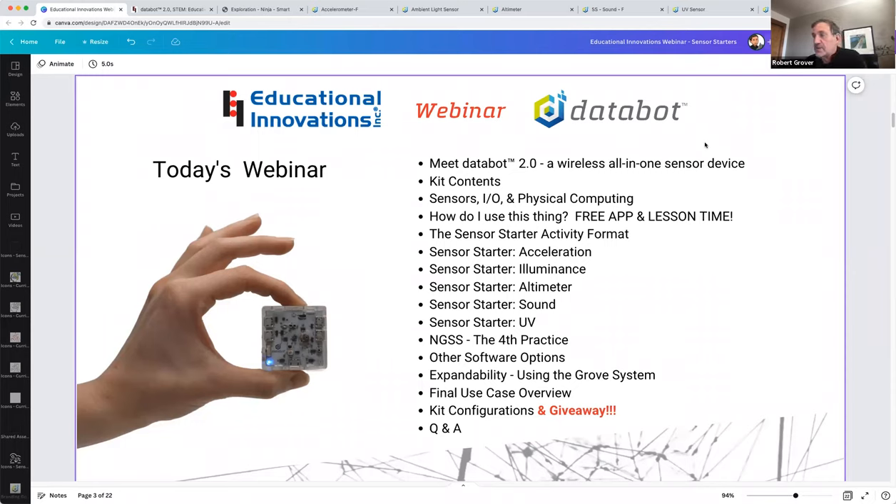DataBot is also a STEM tool beyond science — it's completely codable and integrates with robotic systems like Lego, Sphero, or drones. We have a lot of drone activities. The idea is to broaden awareness of sensors and scientific data. There's a whole invisible world of data that surrounds us, and DataBot is designed to make data fun and engaging. Additionally, using the Grove system expansion ports, there's a whole suite of additional low-cost sensors you can add — pH, specific gas sensors, and more.